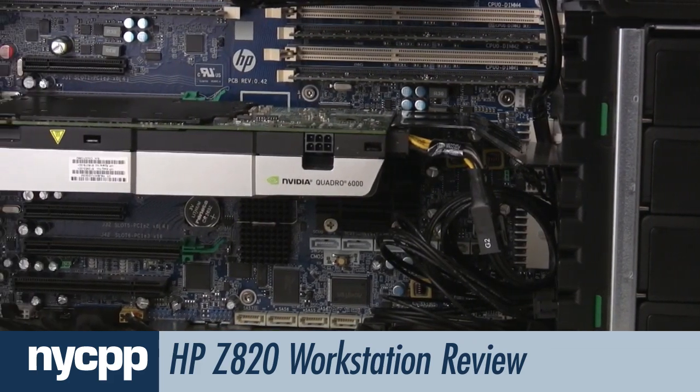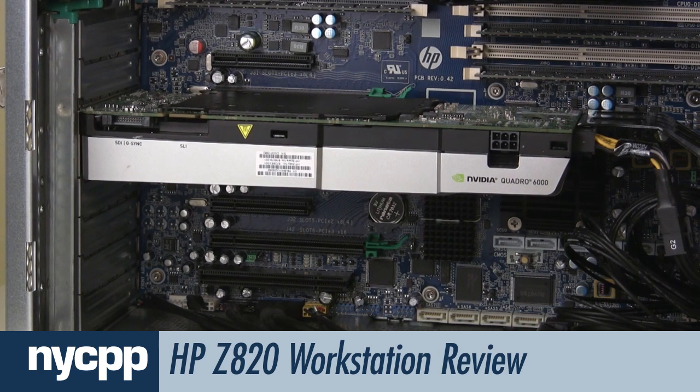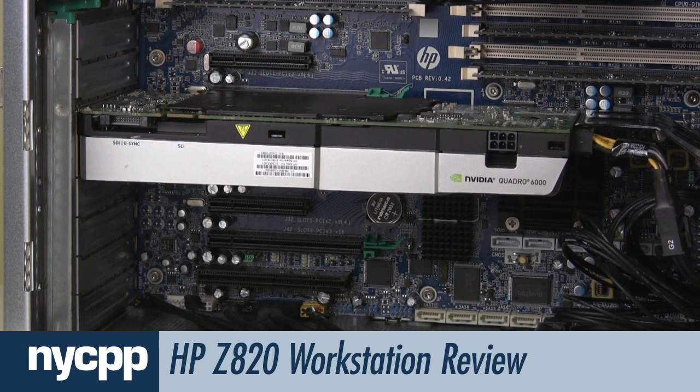The Z820 also contains a powerful NVIDIA Quadro 6000 PCIe GPU, featuring 6GB of memory and 448 CUDA cores. It allows for outstanding performance in 3D animation applications from companies such as Autodesk and Maxon, and also greatly accelerates Adobe's Mercury playback engine.